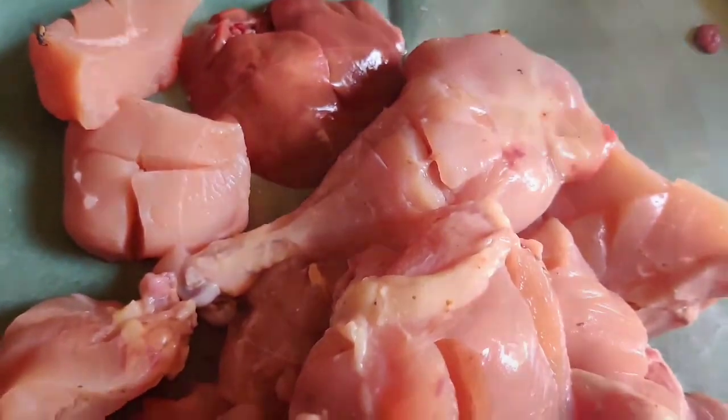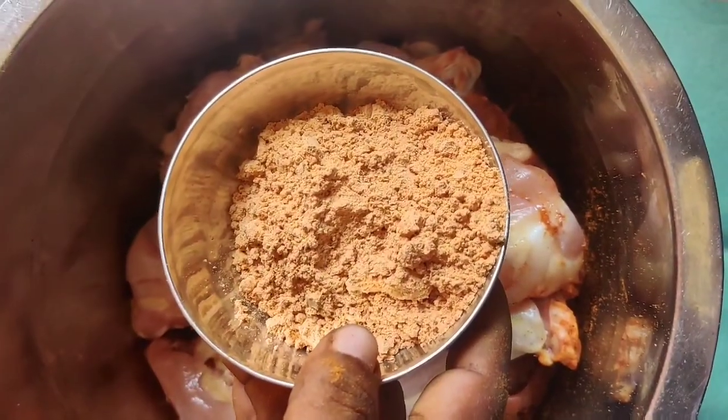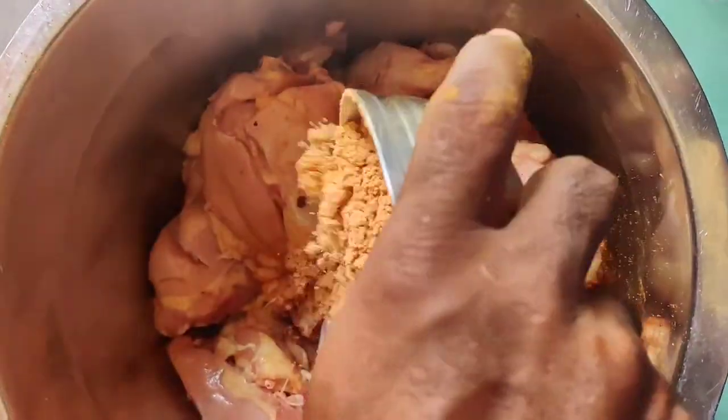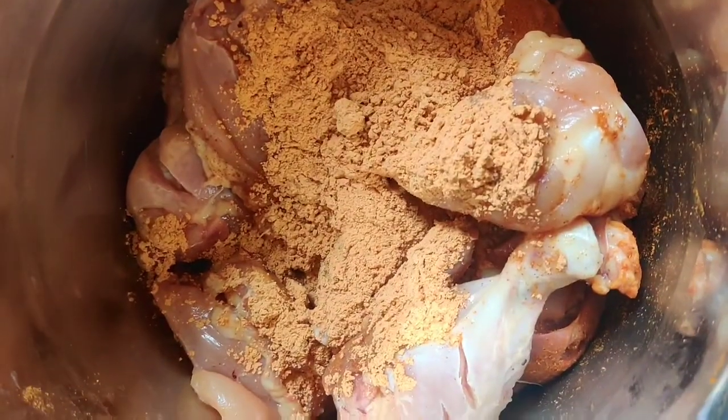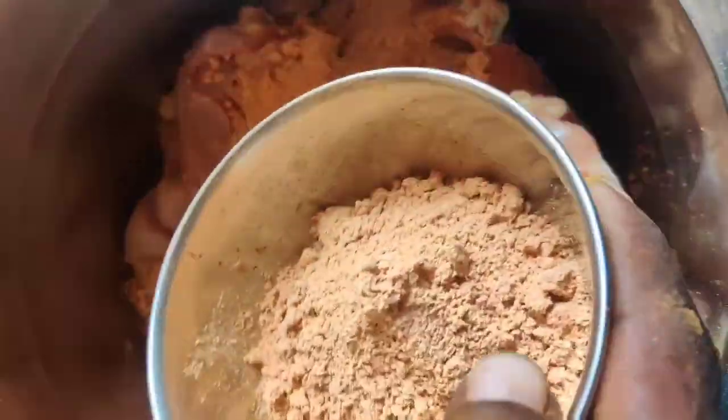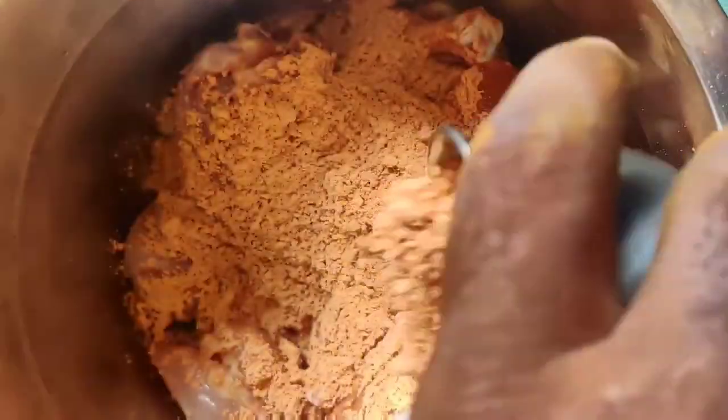Cut it like this. Let's add ingredients to the Tandoori Chicken. The Tandoori Chicken is super. I made Tandoori Chicken, and next time we add Tandoori Chicken again.